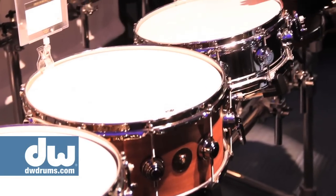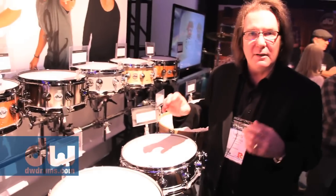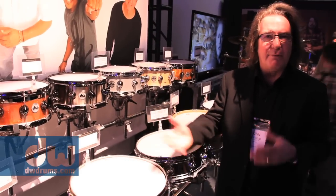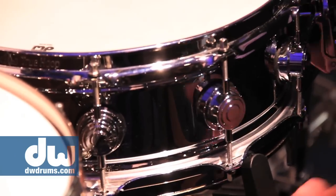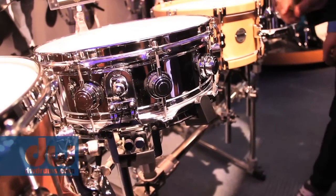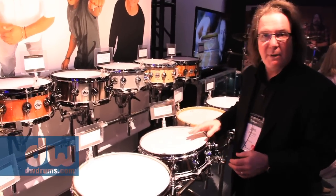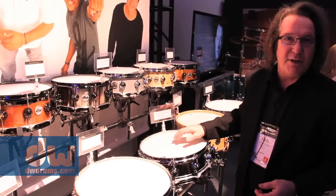Don Lombardi has been very passionate about the snare drum of the past — the Dynasonic type of drum. This is what we're calling True Sonic. It's got that same bridge mechanism, modified to be more DW-esque. This drum is great for orchestral, and by the way, a lot of hit records are made with snare drums just like this. So you've got to check that out — this is all new this year.